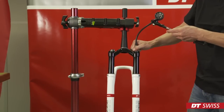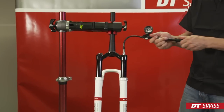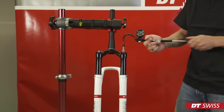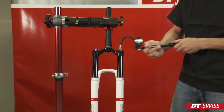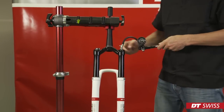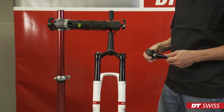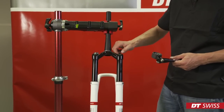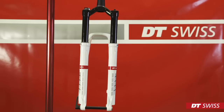Inflate air into the spring side and apply your preferred air pressure. In the last step, we have to screw back on the air valve cap and clean the fork with a soft cloth. Now you are ready to go back on the trails. Take care to follow all the safety instructions of the bike producer and frame maker when mounting your fork. Enjoy your ride.